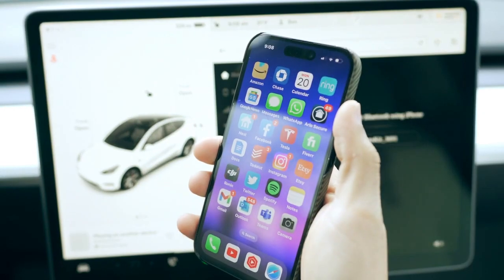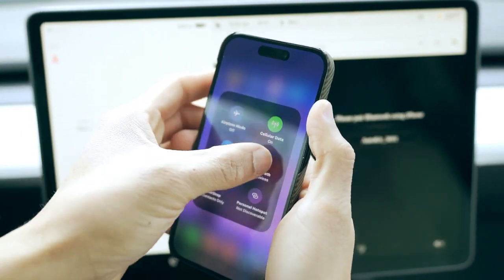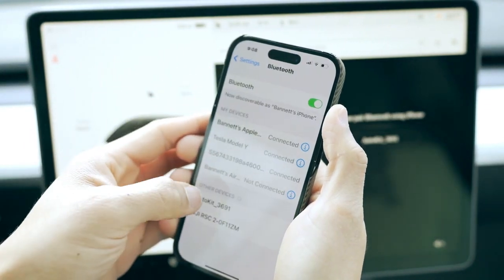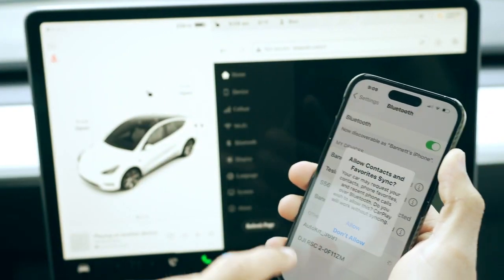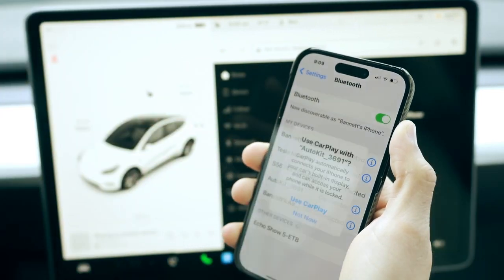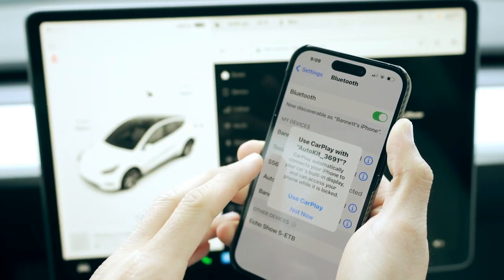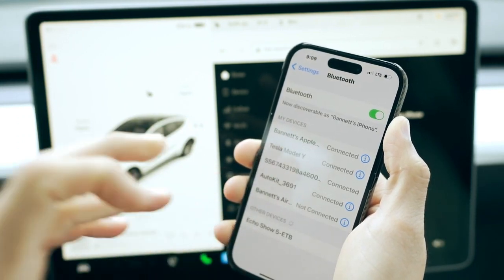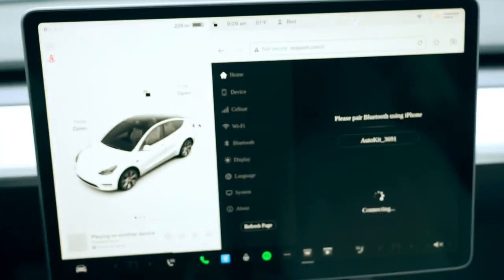Go into your iPhone and pair the device. Go into Bluetooth, select Auto Kit, and pair it — allow contacts of course. Now it's going to prompt you to use CarPlay with Auto Kit, and now it's connecting.